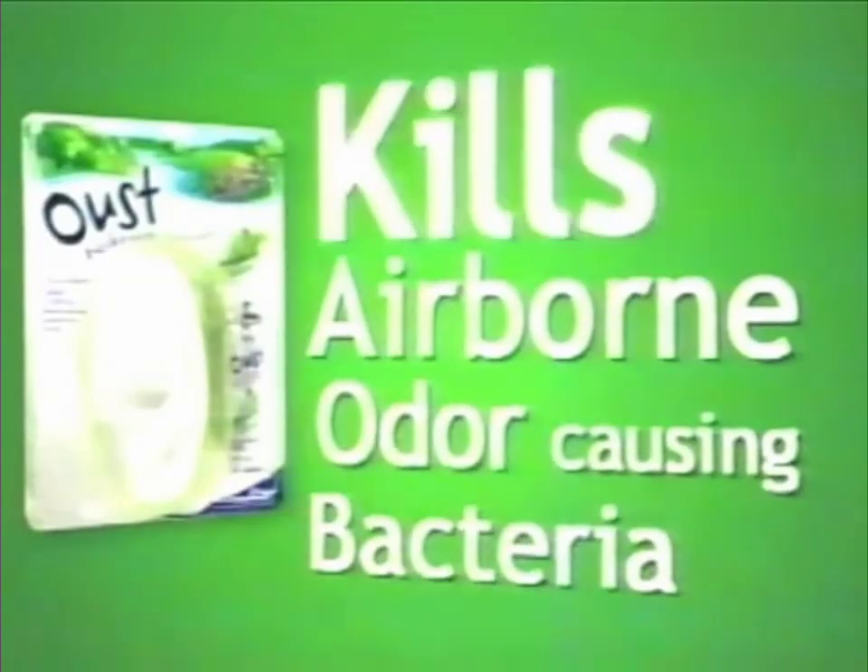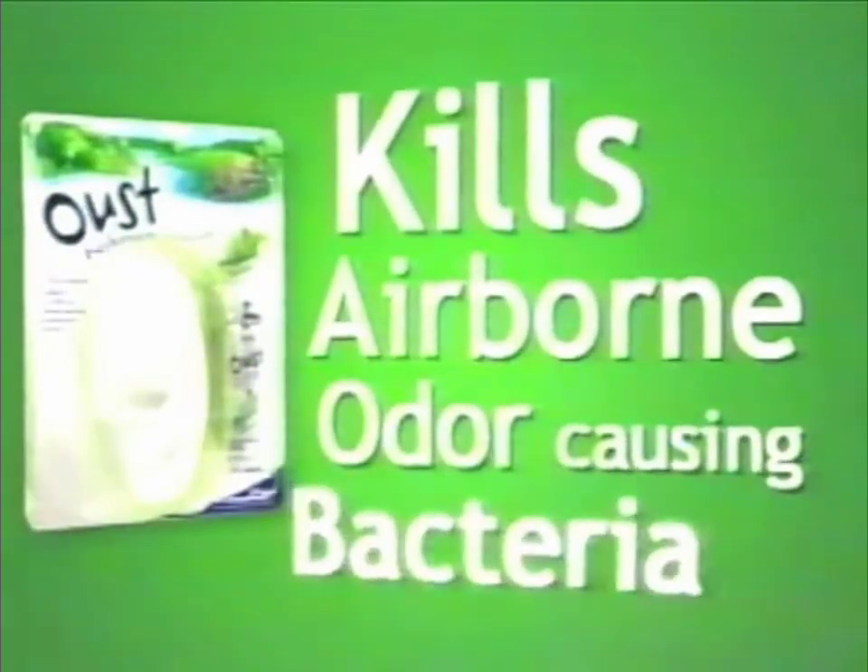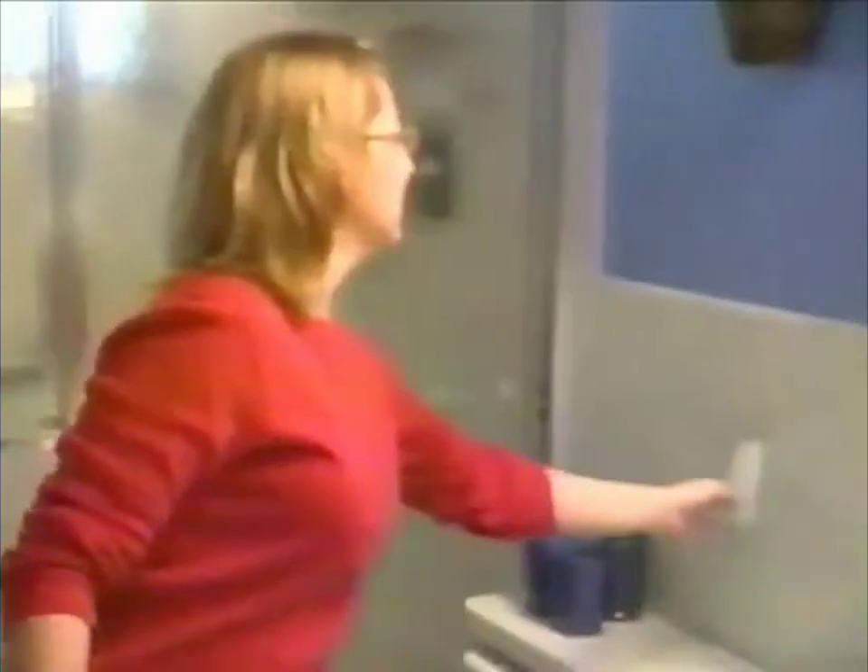New Oust Bathroom Air Sanitizer kills your airborne odor-causing bacteria. Takes away the odors — you forget all about them. You don't have the bacteria brewing and lurking in the air. Eliminated. It is amazing that something so small can do so much.